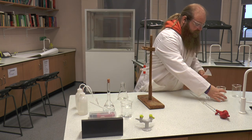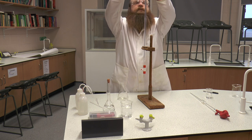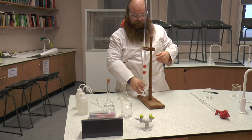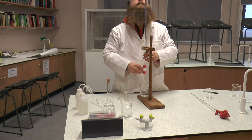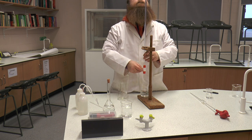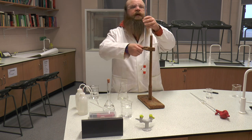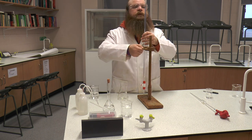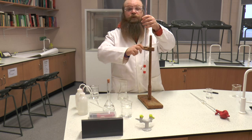We are going to fill up our burette with hydrochloric acid. This time we do not need to get rid of any air bubbles because we have not emptied the burette completely. However, I have gone slightly over zero, so it is going to have to come down a bit. I am going to bring it down so I can see the meniscus, because it is above my eye level, and the meniscus is at 0.1.